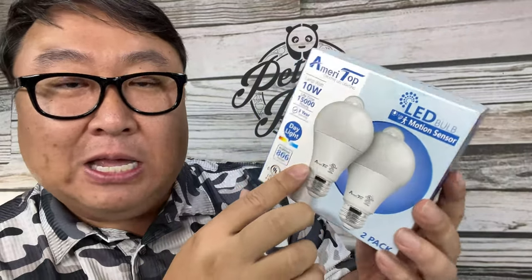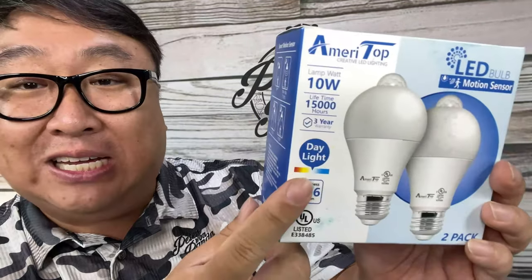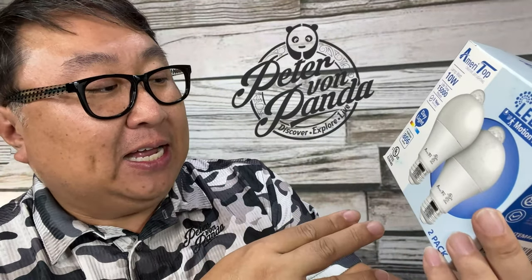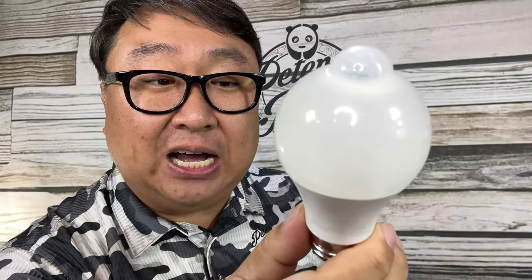Meritop makes these light bulbs in some different variations. These are 10-watt daylight, so pretty white light, and they are 806 lumens. The light bulb is maybe underrated because of the motion sensing built in. Adding a motion sensor to a light bulb is not that hard — you can buy a separate motion sensor for incandescent or halogen — but this doesn't require any additional hardware, and they're not that expensive.